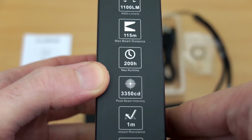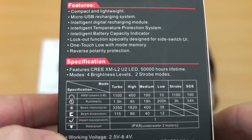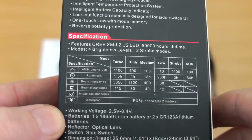You'll notice the range on this is about 115 meters and the candela rating is quite low, which means you're going to get quite a wide beam spread. On the back of the box we'll go over more details — you can see the four power levels and two strobe modes.